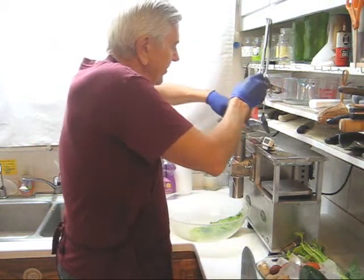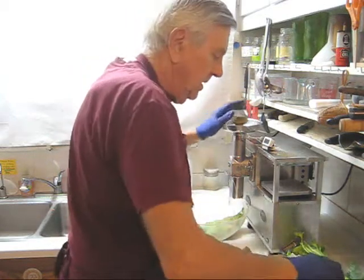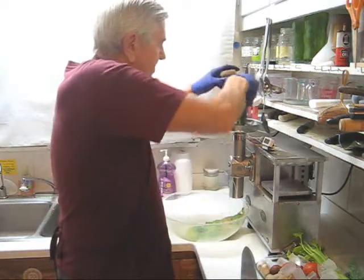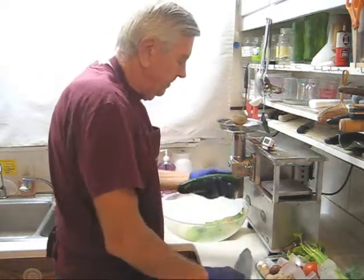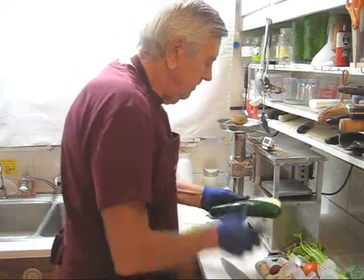Whenever you do cucumbers, be very careful because it's very liquid and it will blow back if you're not careful. Remember to always keep this covered. Cucumbers — this looks too big so I'm going to cut this in half.